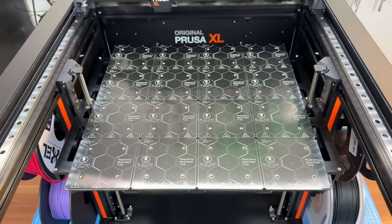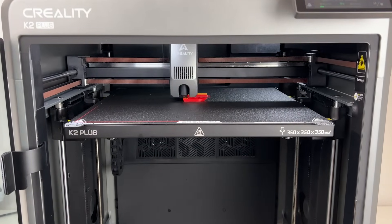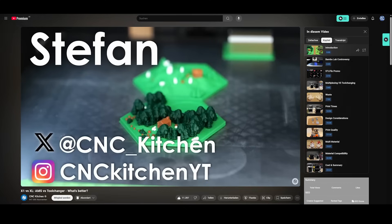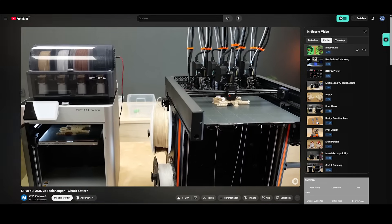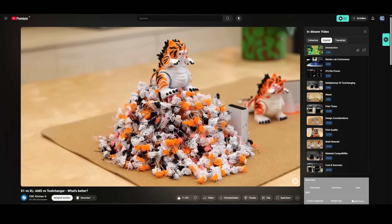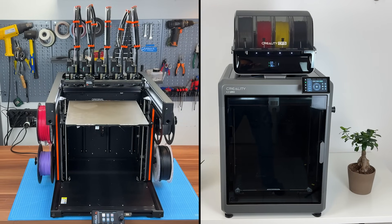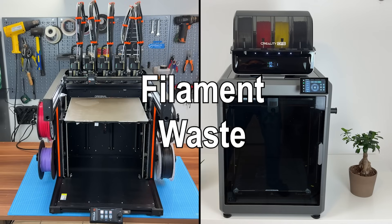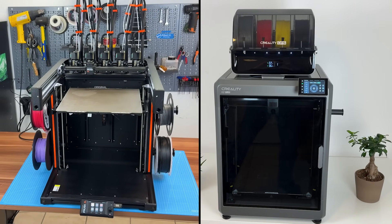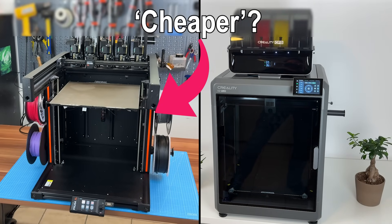In addition, the XL segmented heat bed only heats what's needed, unlike the K2 which always heats the full bed. The K2 Plus is fast, very fast. But how does that help over the slower XL? Stefan from CNC Kitchen did a very deep dive on tool changing versus multiplexing — I'll link that if you'd like to learn more. In this video, we compare the Prusa XL and the Creality K2 Plus on print times, energy efficiency and filament waste, because that's where the cost difference lies over time. How much money can the XL save over the K2 Plus and for which user might it be the cheaper machine over time?